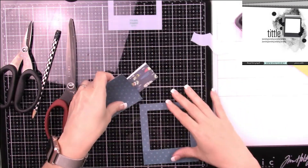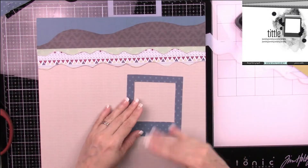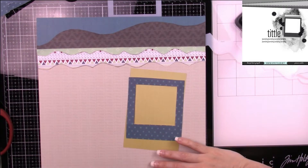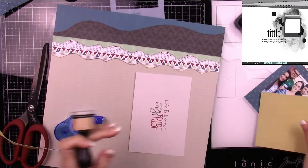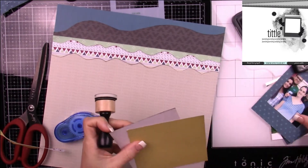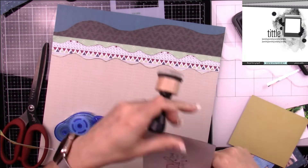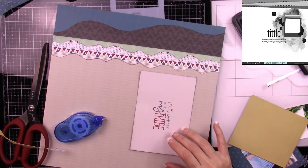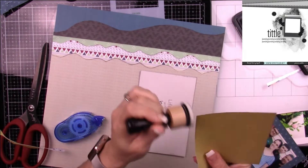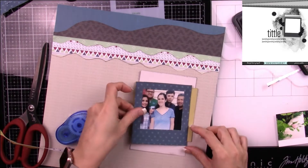So I'm going to cut this out of the blue paper and ink my edges. I'm also trying to figure out what I'm going to use for my layers, and I decided to go with these cards. I thought they were the perfect colors and the right sizes to give me sort of the look I was going for.